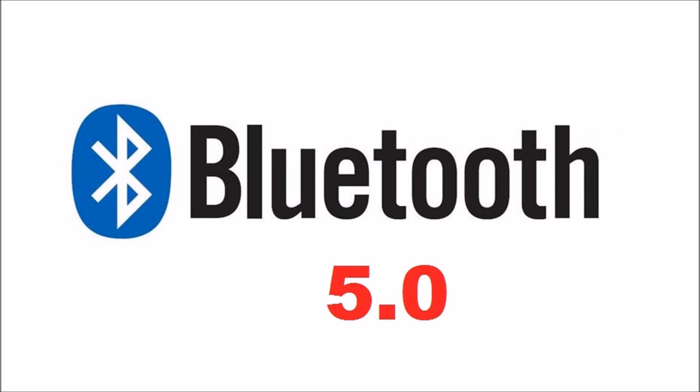Hey guys, Ifan back again with another video. Today we are going to be talking about the latest version of Bluetooth — Bluetooth 5.0 — and we will also be looking at what advantages and improvements Bluetooth 5.0 has over the older versions, specifically 4.0, 4.1, and 4.2.